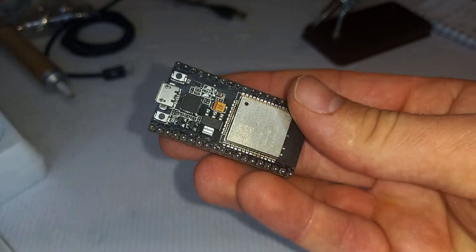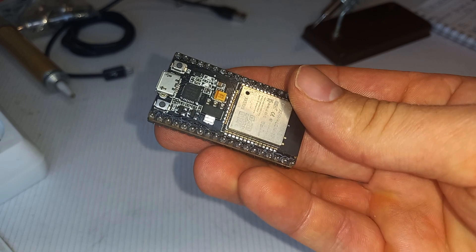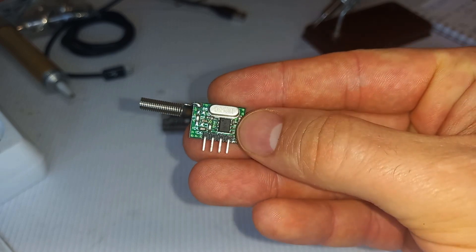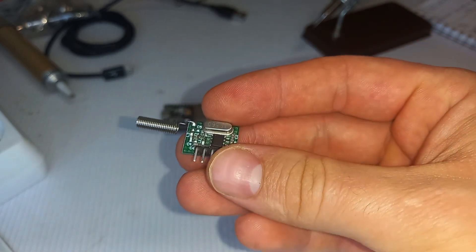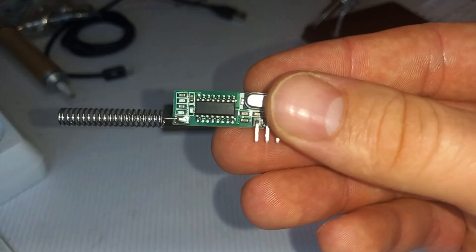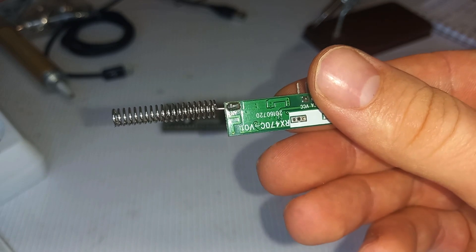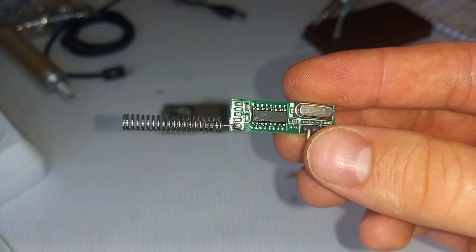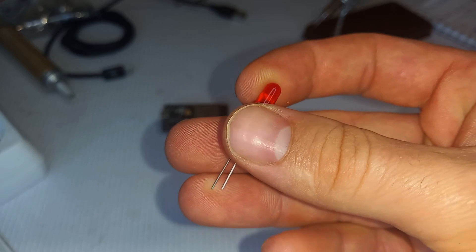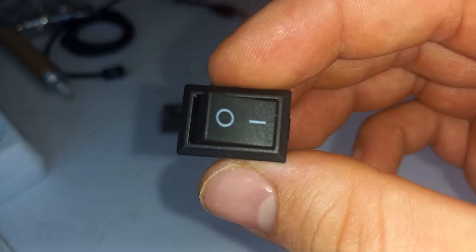Let's see the components I used. The brain of this thing is the ESP32 development board — I've done a lot of videos about this board on my channel. This is the transmitter; it works on 433 MHz frequency and I bought it online — the name will be on the screen. This is the receiver; it also works on 433 MHz frequency, but you can choose the 315 MHz option if you live in America. There's also an LED to indicate when a signal is detected or when we press the replay button, and a switch to power up the gadget.